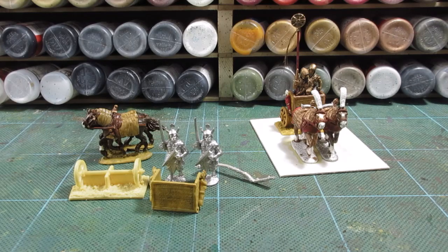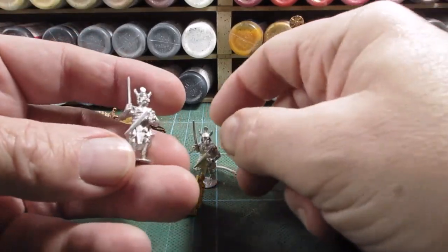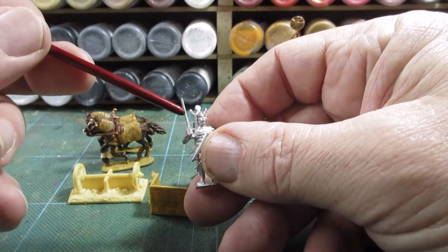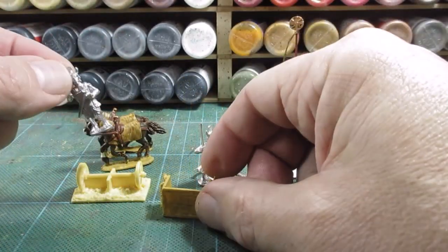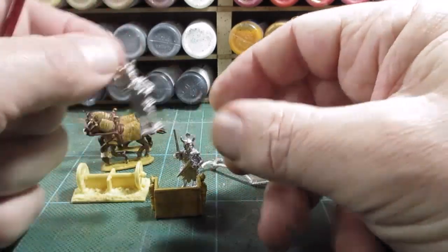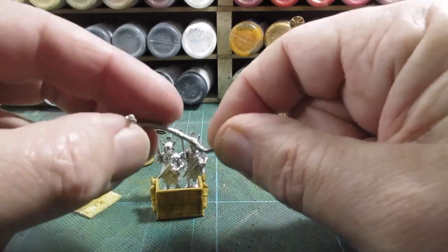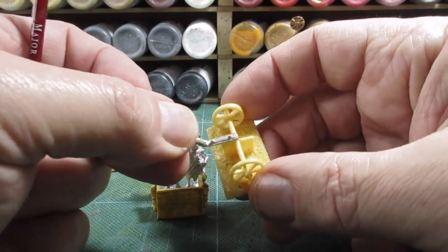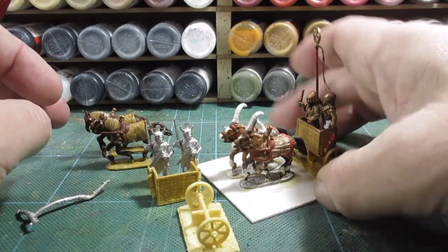Good morning folks, chariot time! I enjoyed painting my Sheridan figures the other day, so I'm thinking I need a Sheridan command chariot. I've got a couple of figures here. I can cut the sword off and drill that out to make one a standard bearer to sit in the chariot. These are my own chariot cabs, made slightly larger to fit these figures. I'll chop the bases down, fit the yoke on there, and just cut off the supporting bar so I can fit this underneath.